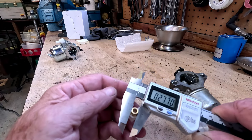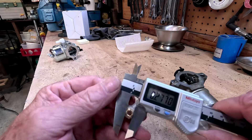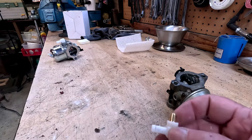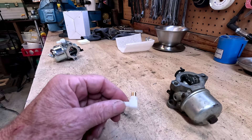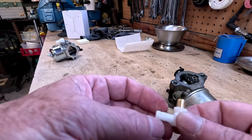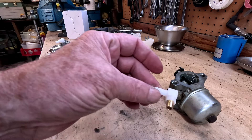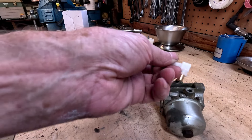I'd read in a couple of places that you need to go back with the OEM part because they make these a little bit smaller now. I don't know if it's because this engine is old enough that they've changed it, but when I tried to get the OEM part, nobody had it at all — everybody came back to this same aftermarket one.